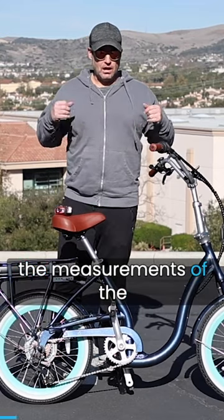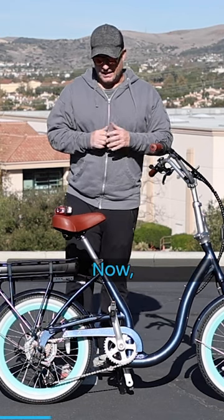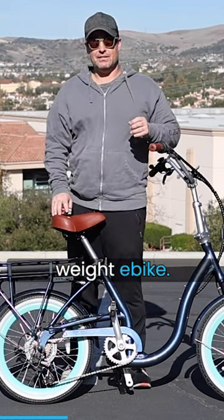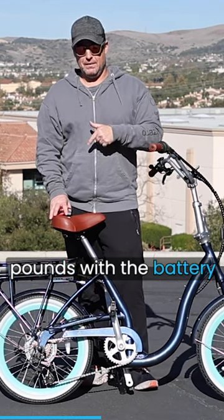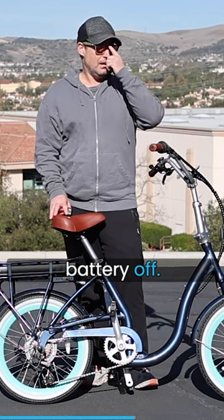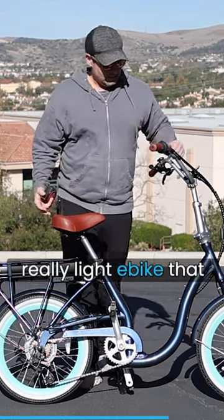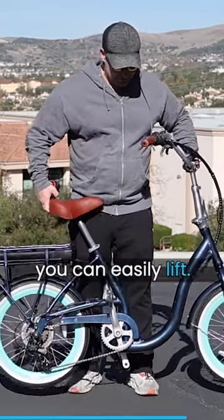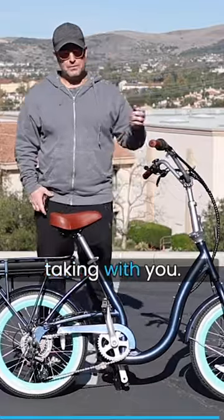I'm going to show you the measurements of the simple step-through 20-inch and the weight as well. This is our lightest weight e-bike — it comes in at 55 pounds with the battery on the back, and 47 pounds if you take the battery off. For a two-wheel e-bike, this is a really light e-bike that you can easily lift, great for loading, transporting, and taking with you.